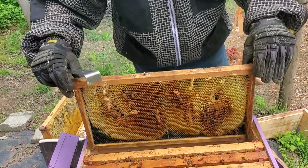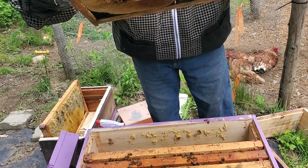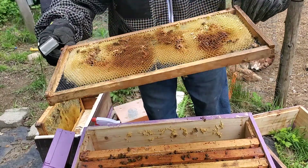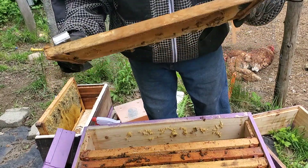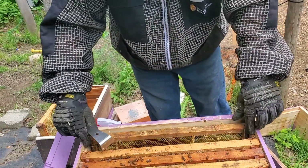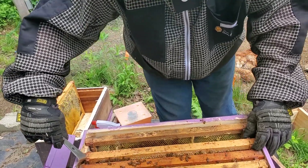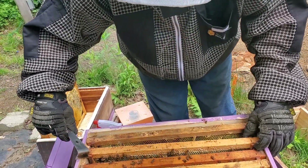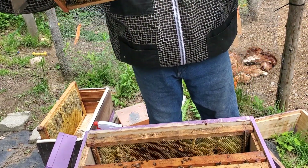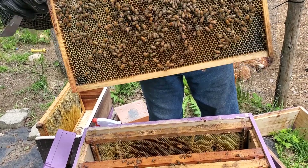Look at the next frame. You can see they're coming over now. Since I decreased the box and took that medium off, they've got more room to do what they want to do, or less room to heat. So you can see the numbers have already improved. They've got three and a half frames now. They're starting to fill this one in a little bit.